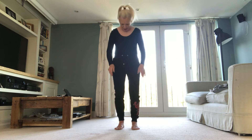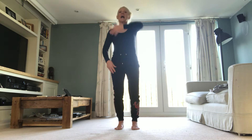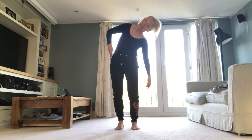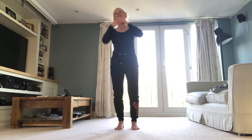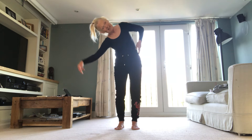Upper back. Chin on chest. Reach. Come tall. Reach. Don't forget to keep breathing. Now to the side — we'll just do two. Side. Tall. Side. Tall. Other side. Tall. Side. Tall.